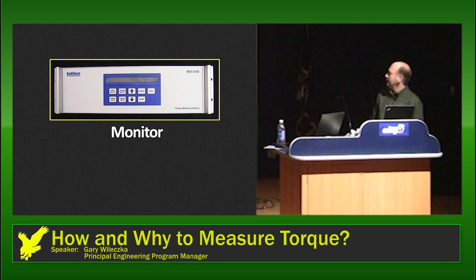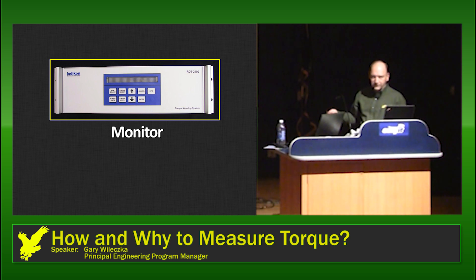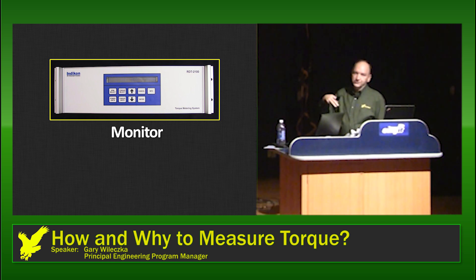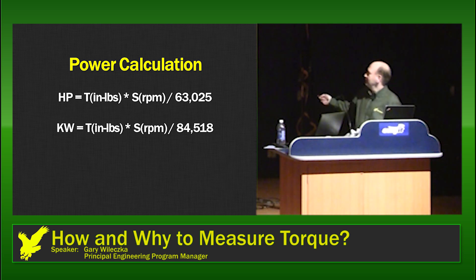The monitor takes the variable frequency, converts it into a torque value, and applies calibration so we get an accurate reading. We also have sensors in the rotating parts and in the stator so that we get pulses as the shaft rotates. Those pulses are converted into a speed signal in the monitor. The monitor then takes the speed and the torque and calculates power. The simple formula is: horsepower equals torque in inch-pounds times speed in RPM, divided by 63,000. There's a similar equation for kilowatts.